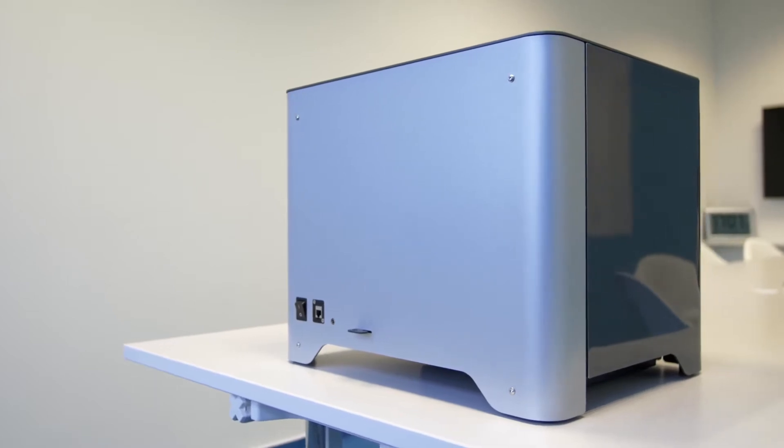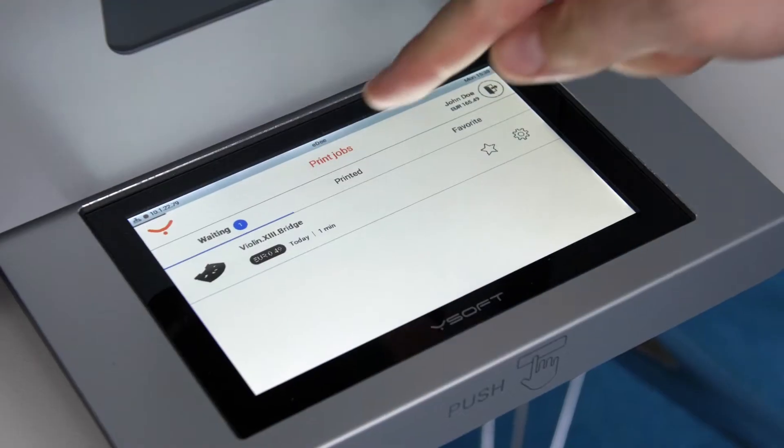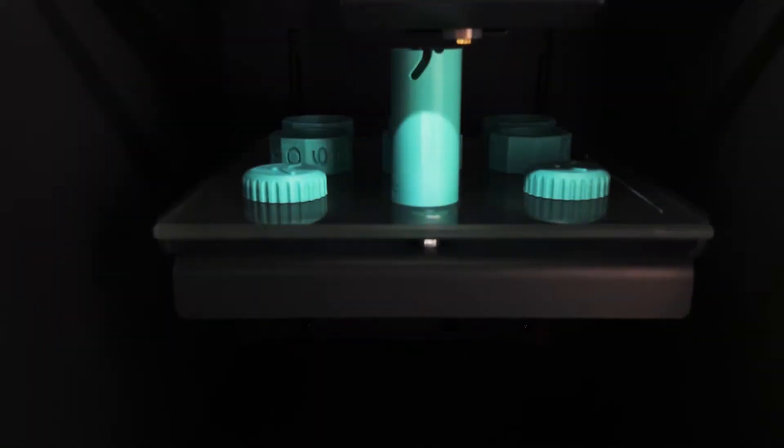The back of the printer has the power button, power, and LAN slots. ED printers are network printers, and that's an important point because students need to be able to print from any available printer. When they submit their print job, it waits on a server until they get to an ED printer and request the job to print. Those are the main areas of the 3D printer.